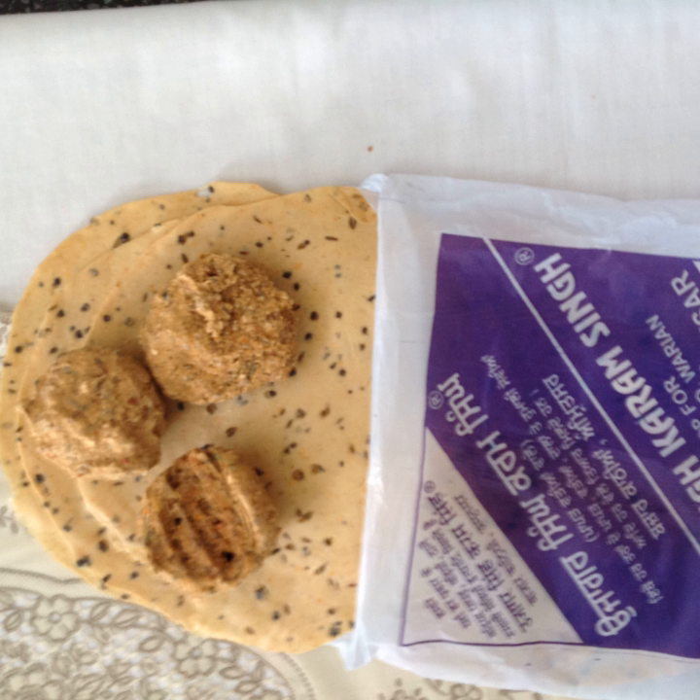Amritsari warian is also made similarly from dough prepared from a mixture of urad dal ground to a paste with hing, black pepper, red chili, coriander seeds, salt, and cumin seeds. The paste is poured on sheets and spread for sun-drying in half-round 5 cm balls. Warian which have been dried but not pre-cooked are used in curries and vegetable dishes, giving the recipes a typical chili taste.